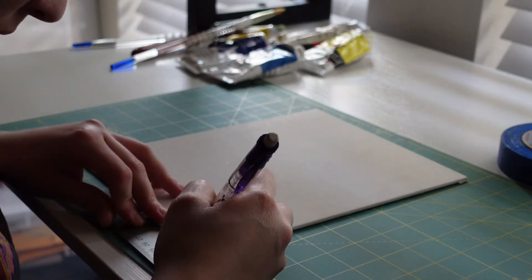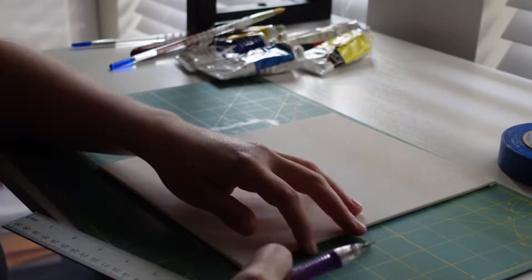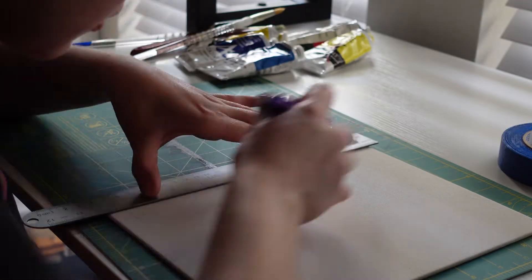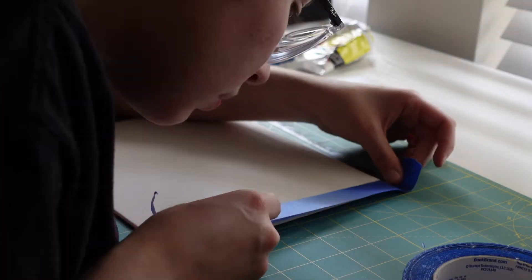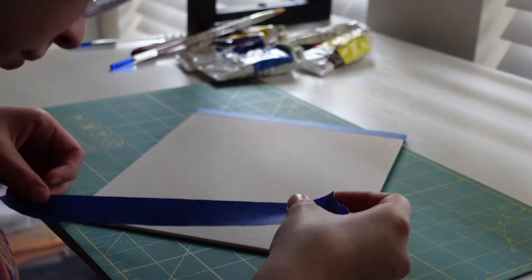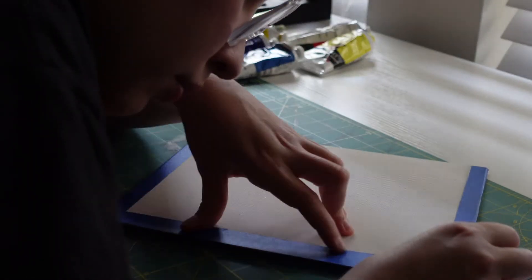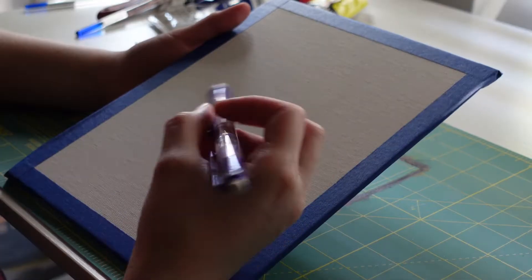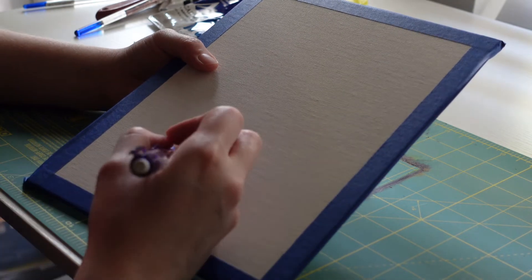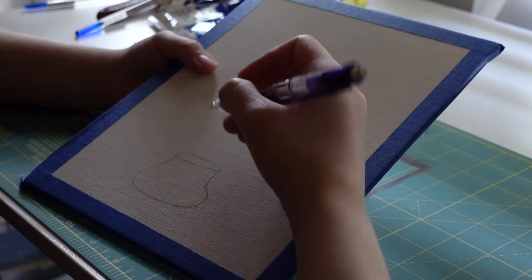Alright, let's get started. On this 8x10 board I like to do white borders, so I'm measuring half an inch all around and lining it so I can put tape over it to make those lines crisp when I'm actually painting. When I'm done I can take off the tape and have that nice border. I really didn't know what I wanted to draw, so I thought — what's coming up? Christmas. So let's do a Christmassy tree theme.